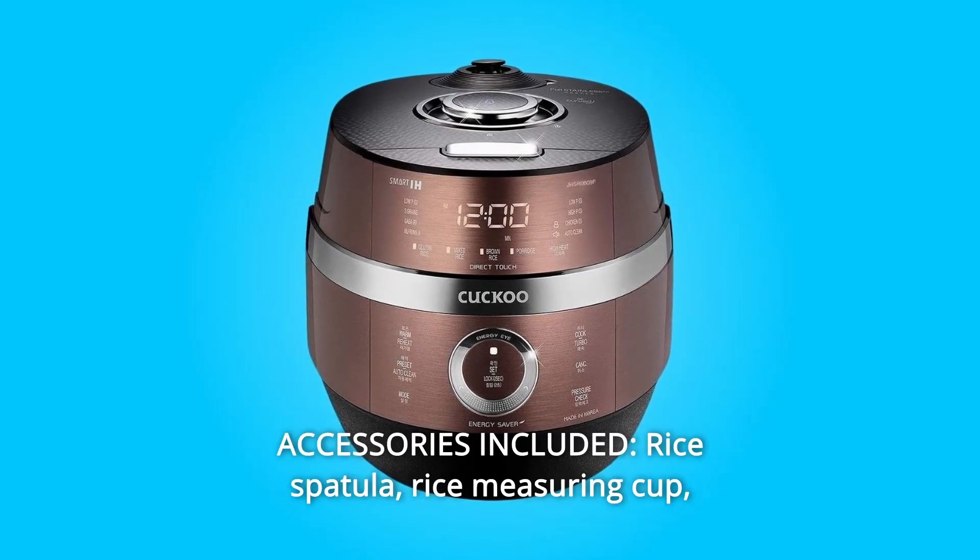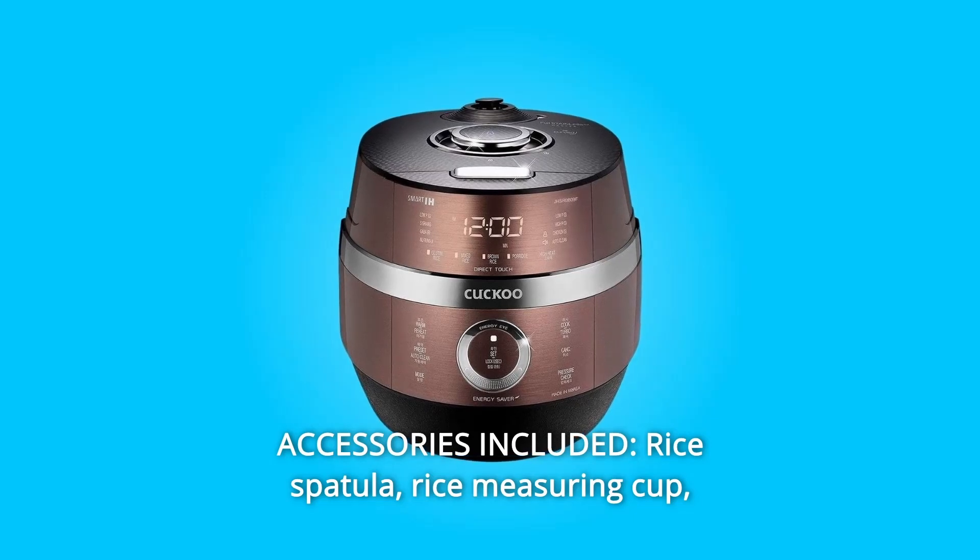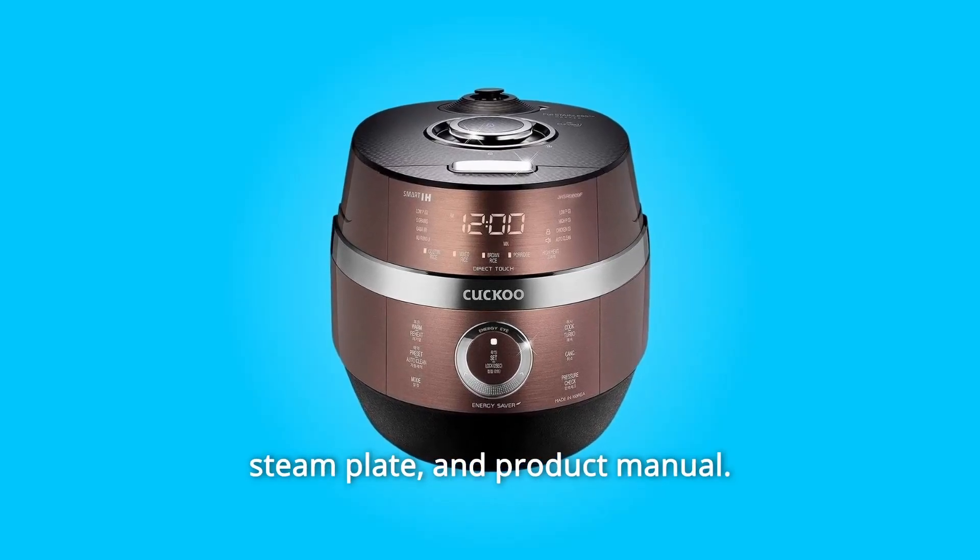Number 6: Accessories Included — rice spatula, rice measuring cup, steam plate, and product manual.